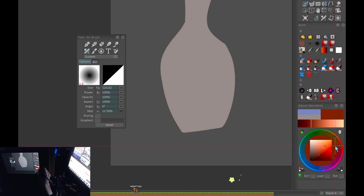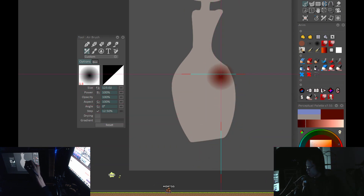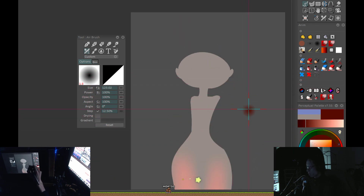If you use the linear fall-off brush in conjunction with a dodge — pretty darn useful. It's really good for subsurface scattering effects.